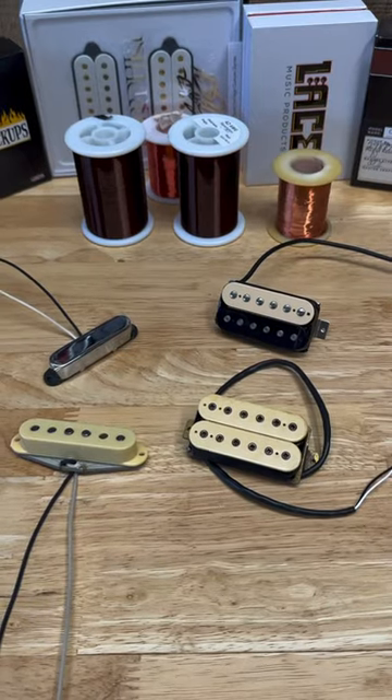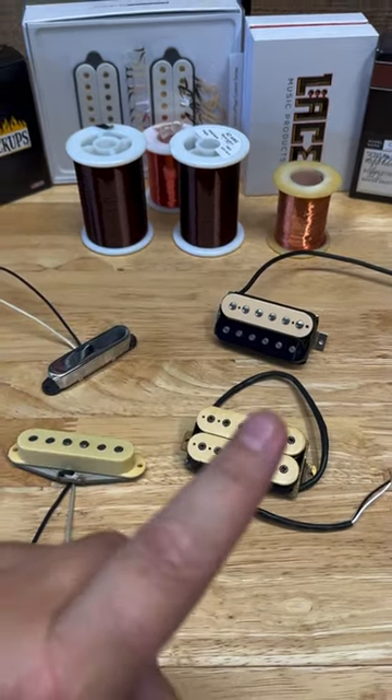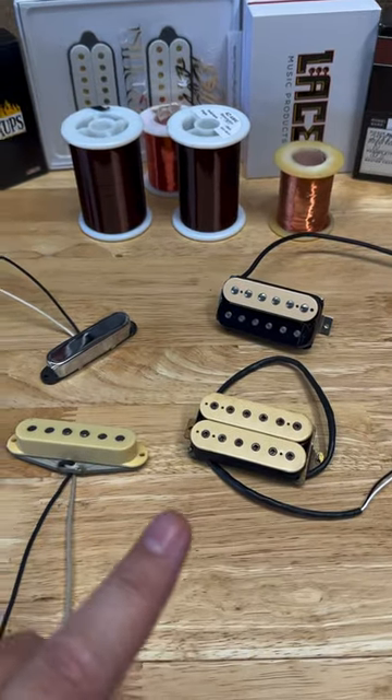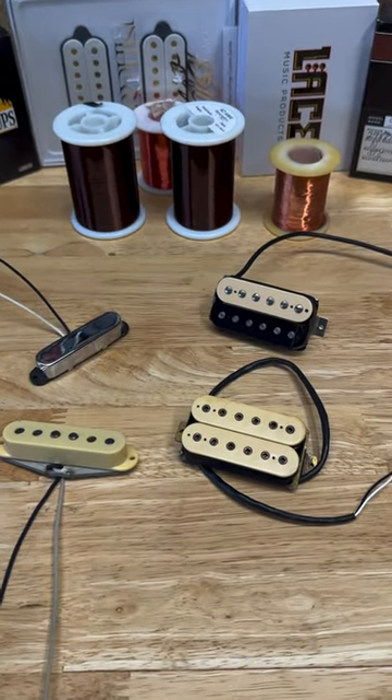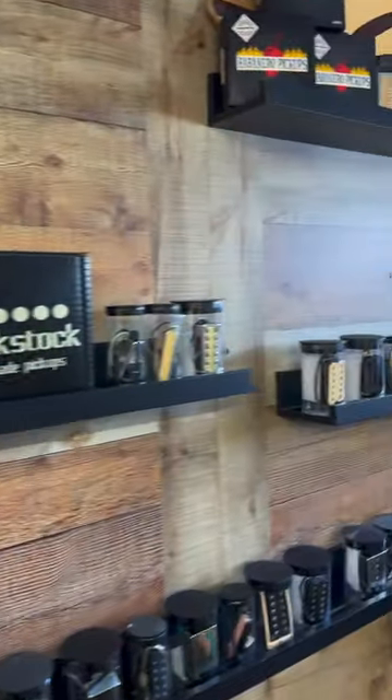So why do you use different thicknesses of wire? Well, not only the different types of wire, but the thicknesses and how many wraps you put on the pickup all factor in to how the pickup is going to react and sound. Leave a question down below if you'd like to learn something about pickups or guitars, as I post every day.